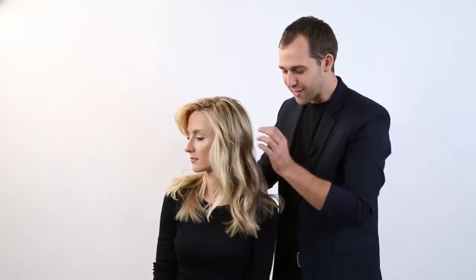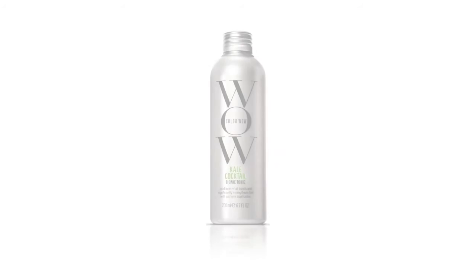Then you can add your styling products if desired and then just blow dry it as normal. As you can see, the hair looks healthy, it feels really strong. It was really easy for me to coax it into this style. That's using the Kulawau Kale Cocktail.